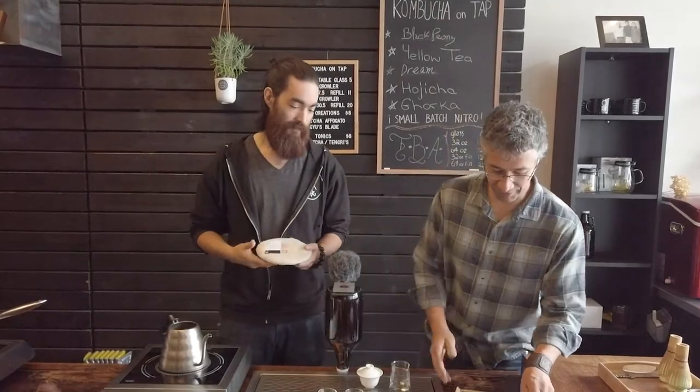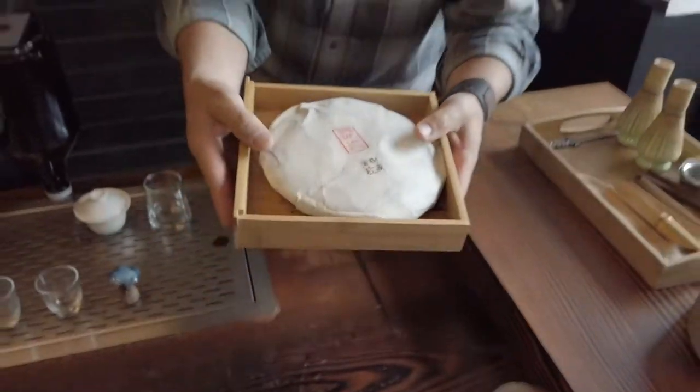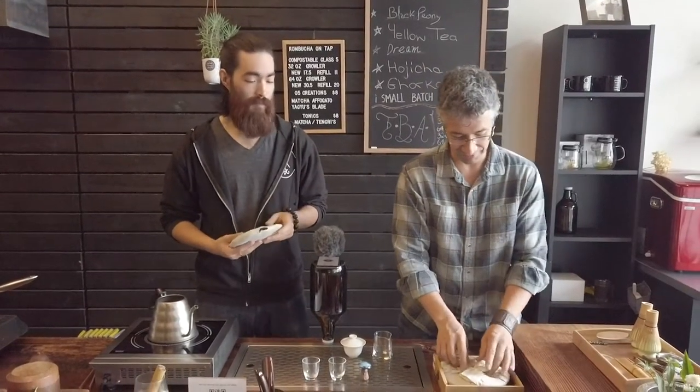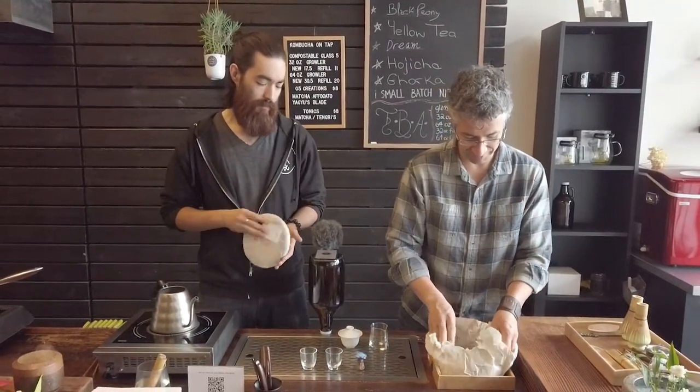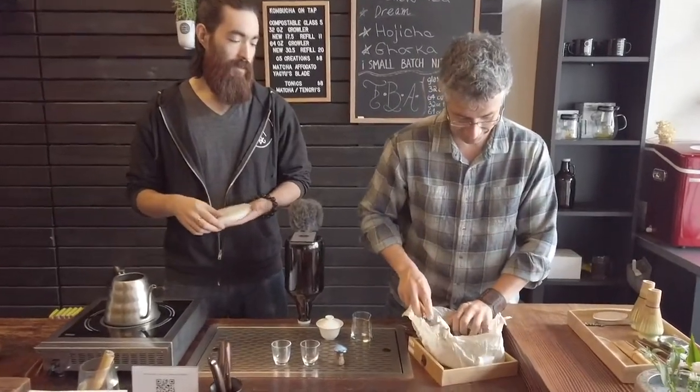We're brewing some tea from Iwu today. This is made by our good friends Fang Xio Li and Cao Fong. This is from a place called Iwu, of course in Yunnan. It's from 2006 — check it out.